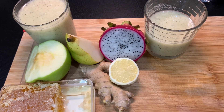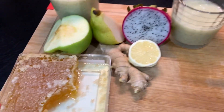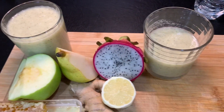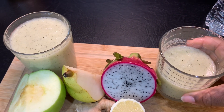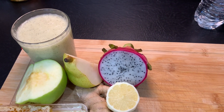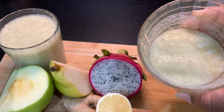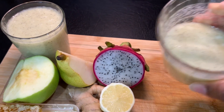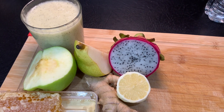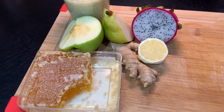I've used my green apple, my pear, my ginger, my lemon, my cactus fruit, and my honeycomb. And some water. So, I have two glasses — about one and a half glasses. So, now I'm going to go ahead and taste. Very delicious. Refreshing and delicious. Mmm. Wow. Healthy, refreshing, and delicious.